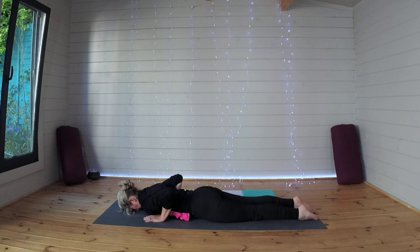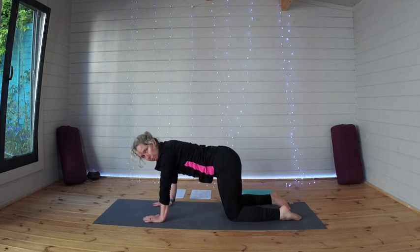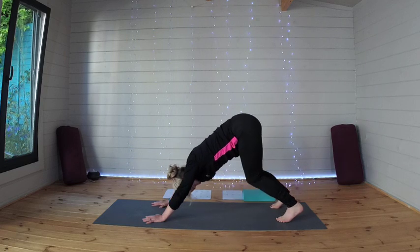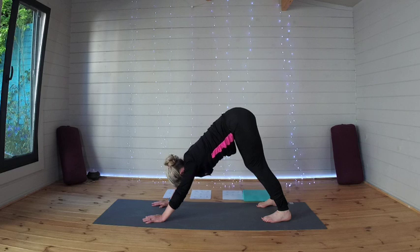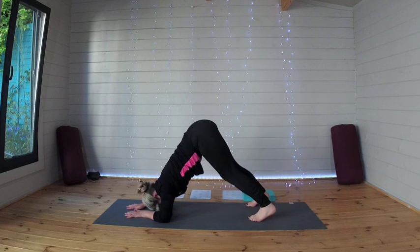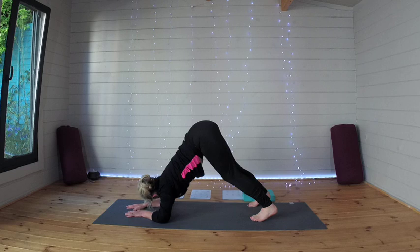Draw those hands either side of your chest, pushing on up into your tabletop once more, and from here making your way into your downward dog. In your downward dog, let's just come down onto your forearms. As you do this, your heels will likely rise, your hips will move a little bit forward, you'll find a deeper stretch in the legs, and also the shoulders have to do a little bit more work. One more breath here.